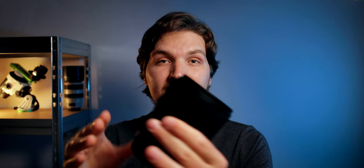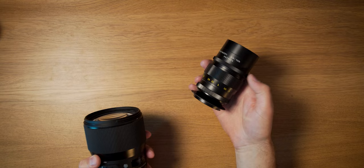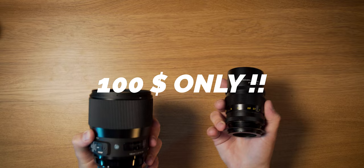The second major advantage of vintage lenses is their price. This Sigma 135 f1.8 cost me around $1,400, whereas this Pentacon I got used for about a hundred bucks. You can see that the difference in price is substantial.